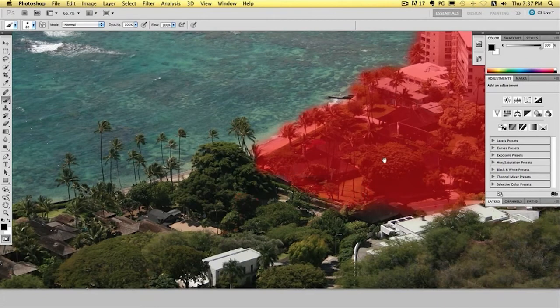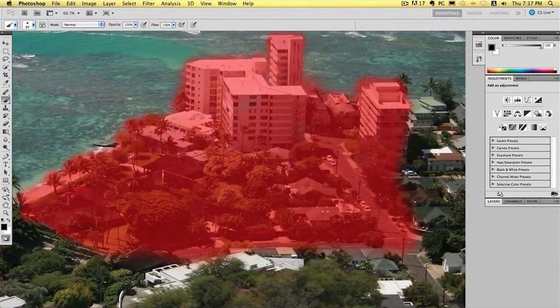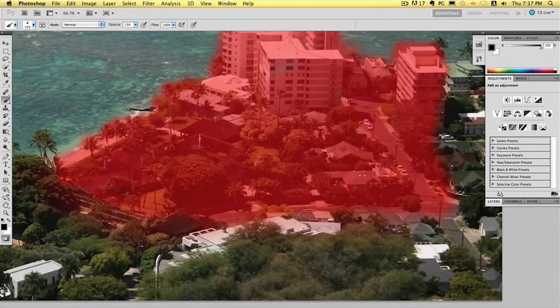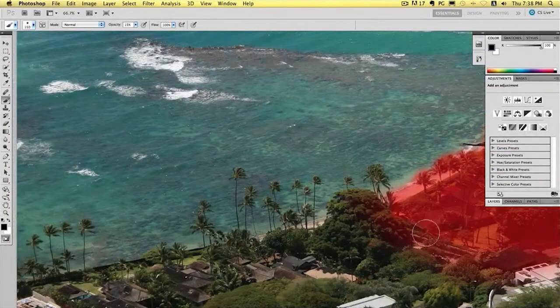So if I zoom out a little bit now, you can see these edges are quite harsh — you see the edge going all the way around. What we need to do is actually fade that out a little bit. So what we need to do is chuck the opacity down on the brush. For this one I'm going to add a bigger brush size — we're on 15 at the moment. Then what you need to do is just take your time and go around and fade all this area out. It doesn't matter if you're going over the edges of where you intended to go. All we need to do is just fade it out so there's no hard edges — very therapeutic.